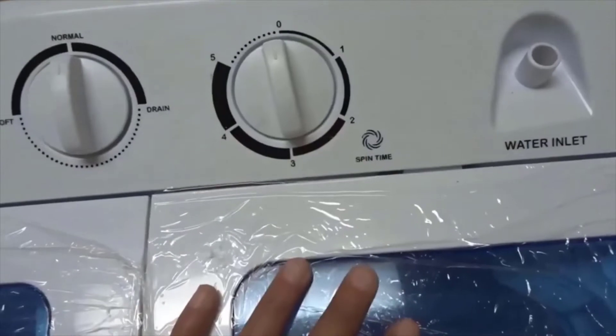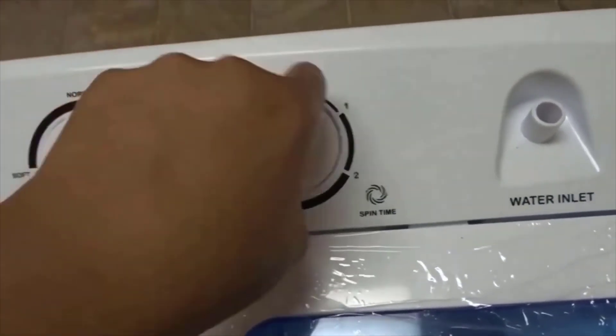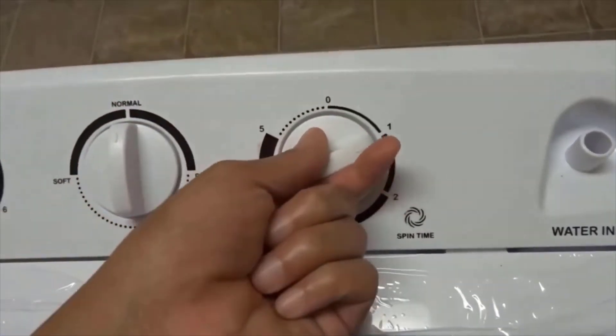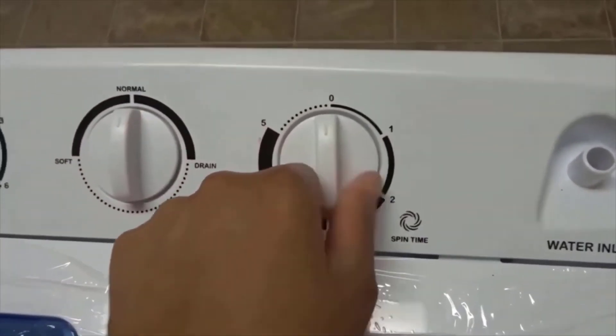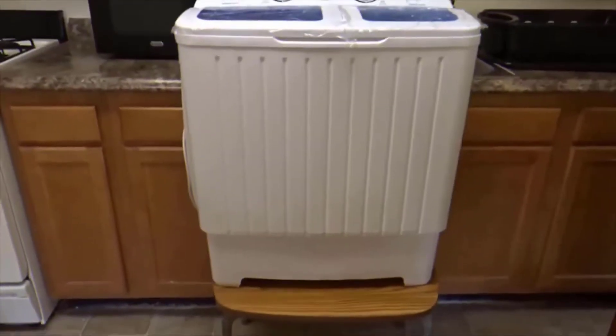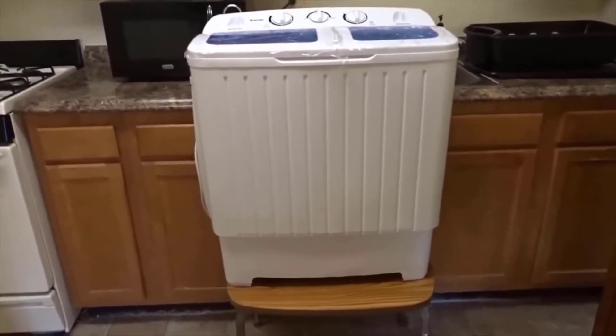Last but not least we have another water inlet — I have to read on what this side is for, but I know it's for the dryer. On the dryer side it does have one, two, three, four, and five minutes, and if you need to stop, just like on the water side, you turn it back to zero and it'll completely stop.